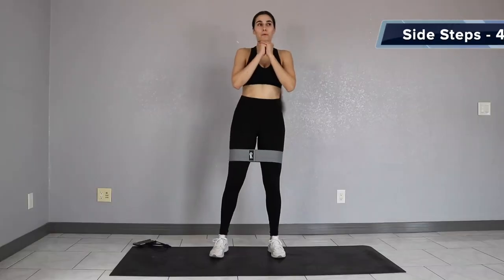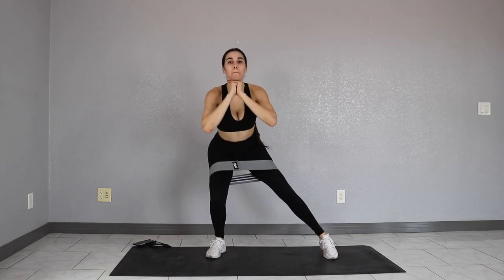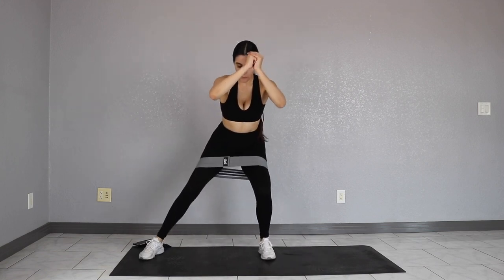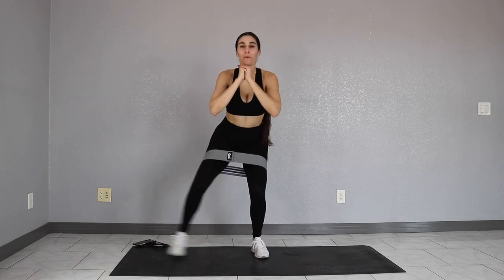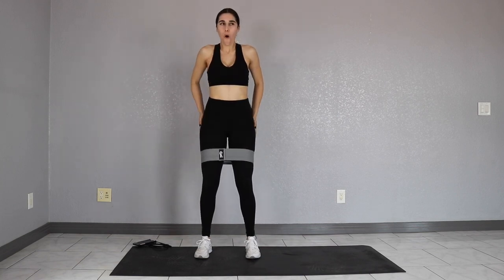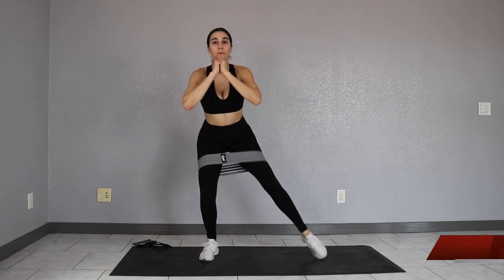Great job, you guys. Give yourself a 10 to 15 second rest and get ready for side steps. What you want to do here is squat down and stay squatting the whole entire time. We're going to step out with our legs. Try to step out with your whole leg and not just your feet. I made this mistake before in a previous workout where I was just stepping out with my feet. You really want to push your entire leg out to get the full effect of the resistance band. Take this slow and breathe through it. We've got 4 sets of 20 steps, so go ahead and follow along. Give yourself a 5 to 10 second rest and get into set 2.